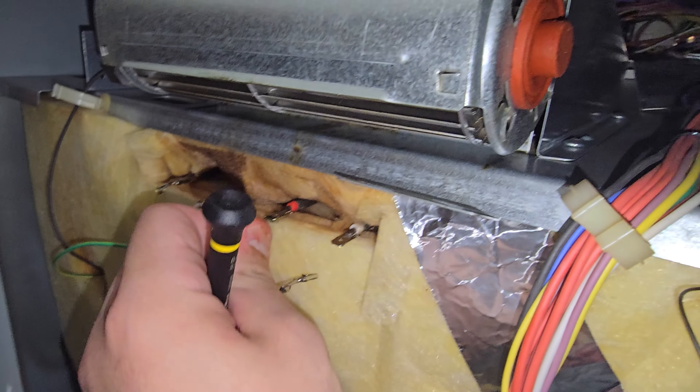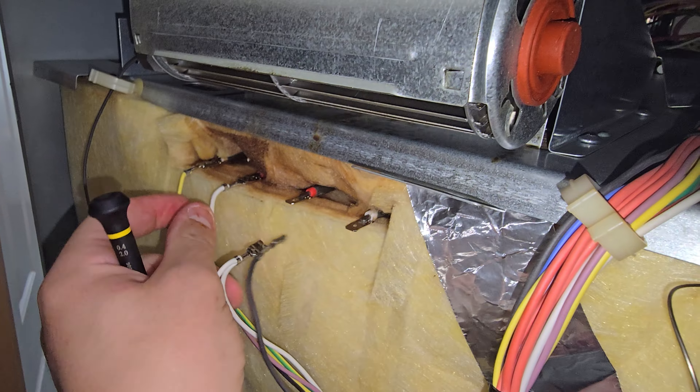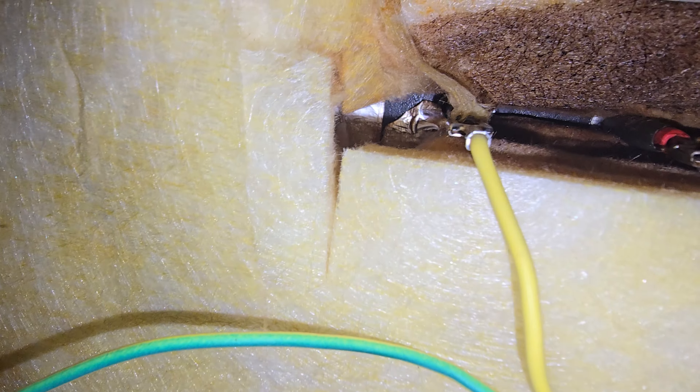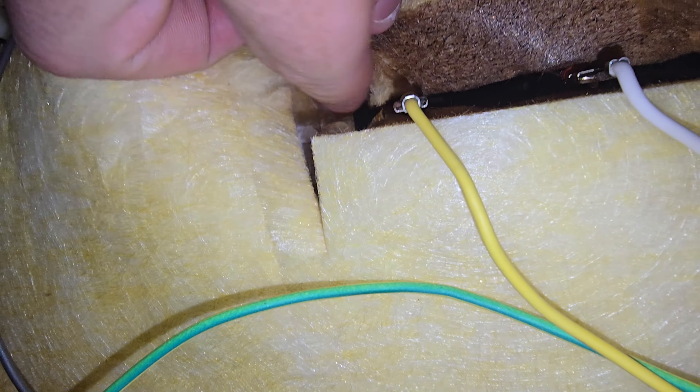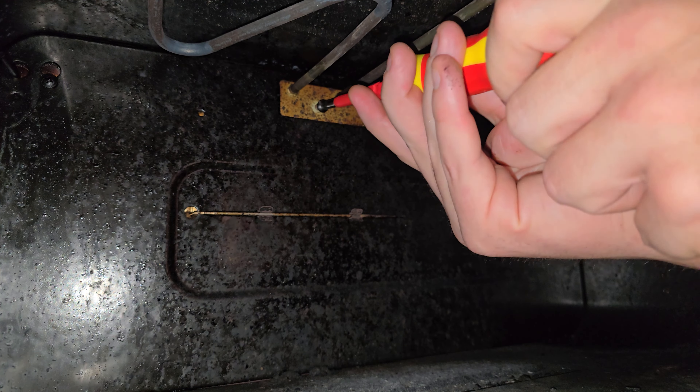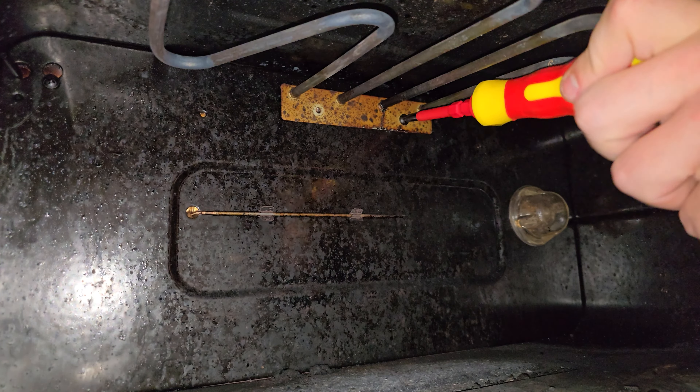We've got our grill element cables here. These luckily have enough length to change the element from the front, but some manufacturers don't make it that easy. If you have loose cable it's easier to pull it out anyway, so we might as well go front to back. If your element is screwed in from the back, the screws will be hiding underneath the insulation near the connectors.